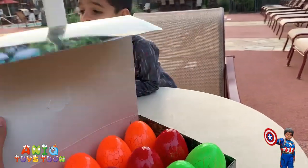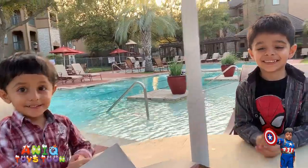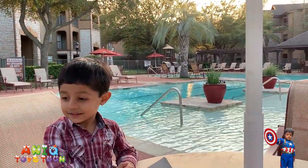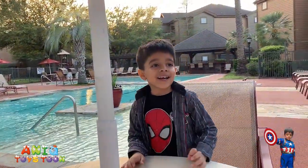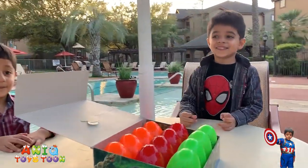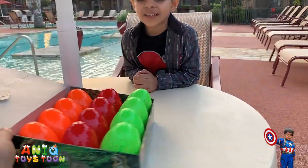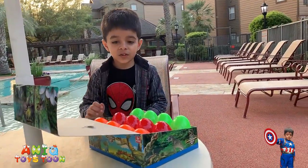Alright, here we go. By the way, here is Arham — you can see our swimming pool behind the scene. Arham, do you want to say hello? Hello! Anik, do you want to say hello? Hello daddy! So let's see how many eggs we have. Can you count them one by one?